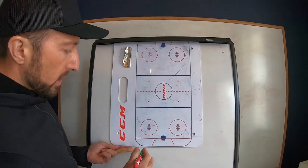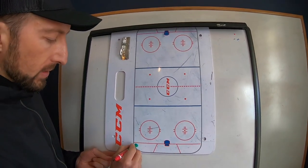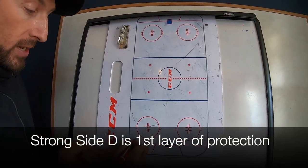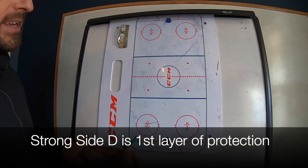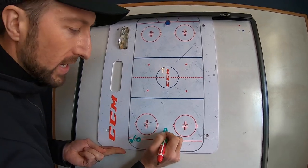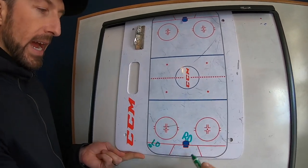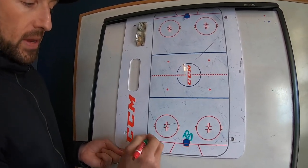We're going to be green here and we'll put the puck right here. We're going to have the left side and the right side. The first layer of protection is going to be our left D on the left side. Our right D is going to be in front of the net, trying to get a guy. This D is going to be hard in the corner.